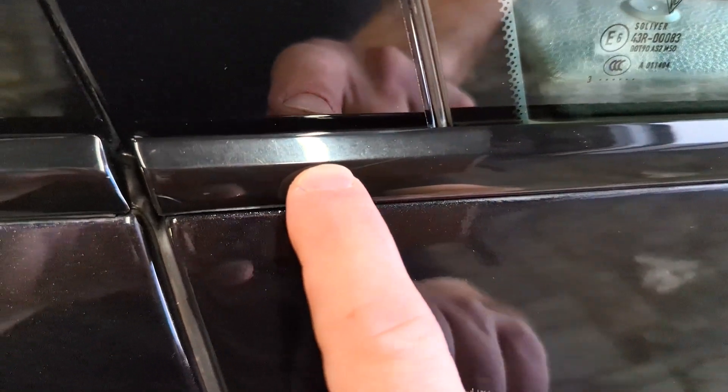That's supposed to be piano black. Even the glass is scratched — these are all scratches, you can feel them with your fingernail.